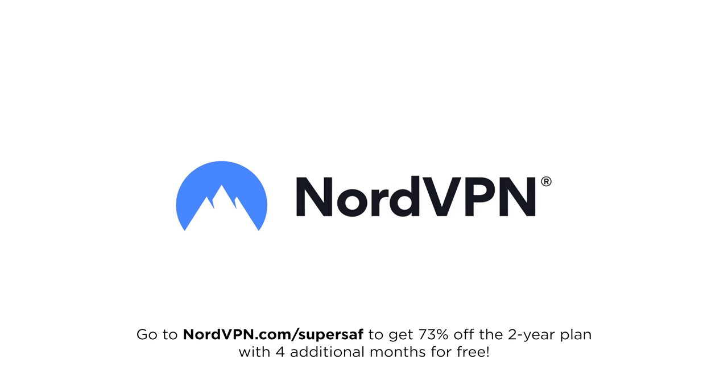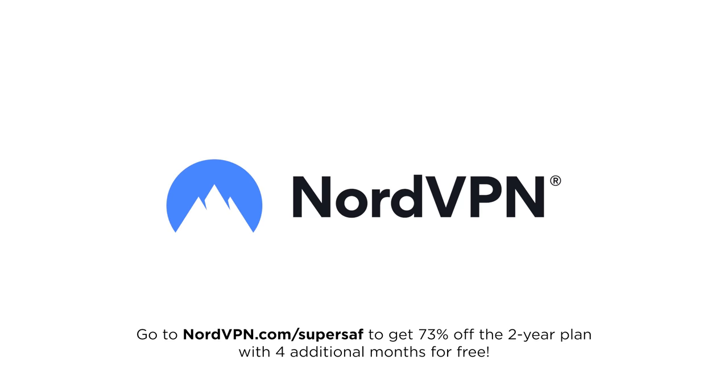This video is sponsored by NordVPN. Check out the link in the description for a special offer.